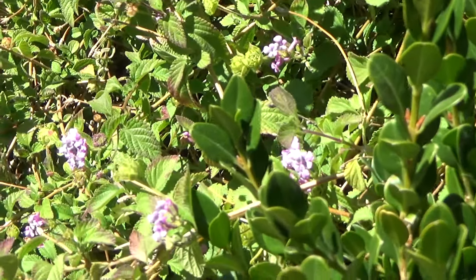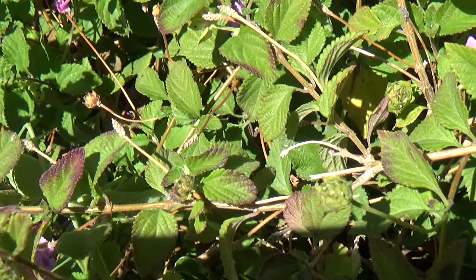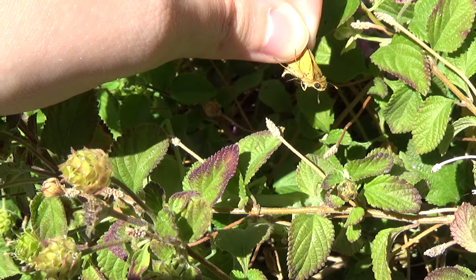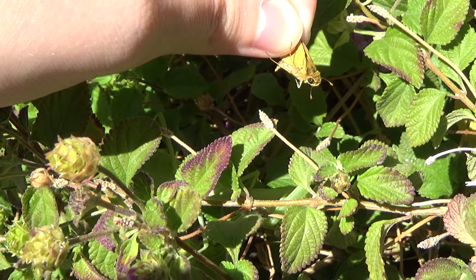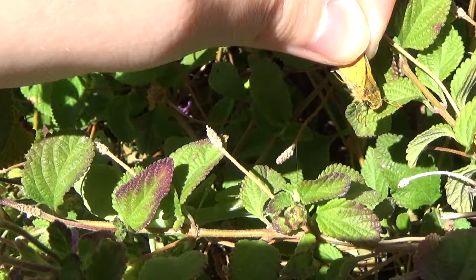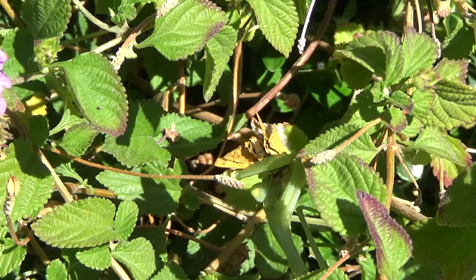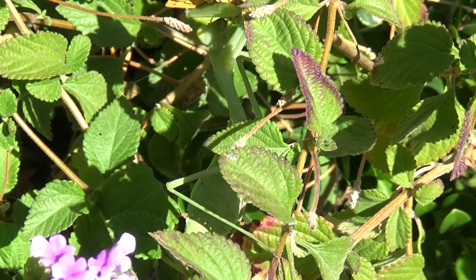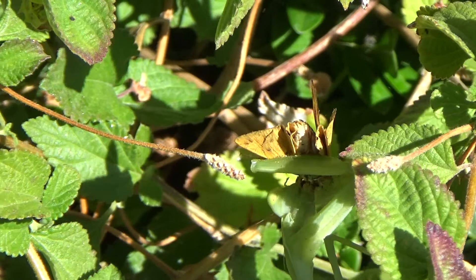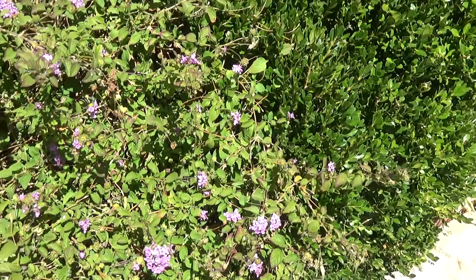Feeding time number two and we're gonna feed green again since she missed the moth she was hunting. There she is, she's under that branch. You'll see her arms come out. She accepted that one — she's like, 'I missed the one I was hunting, thank you for this extra meal.' The sun is not really doing a good favor filming right here.